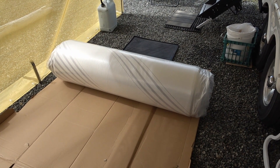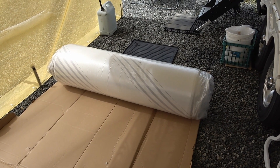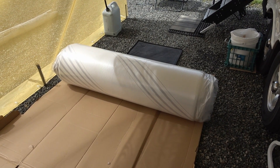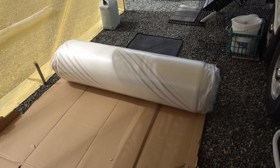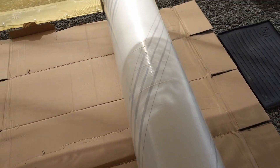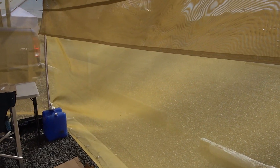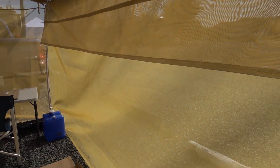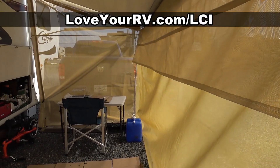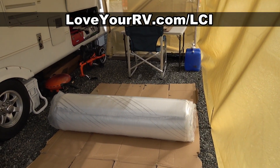This is our new Thomas Payne foam mattress. What they say I have to do is unroll it and let it expand for 24 hours before installing it. I'm going to do that out here in the little screen room we have — and another thing Lippert sent was this screen room. I was accepted as a brand ambassador, so I've been reviewing a lot of Lippert component products and I've set up a playlist, so I'll link to that.